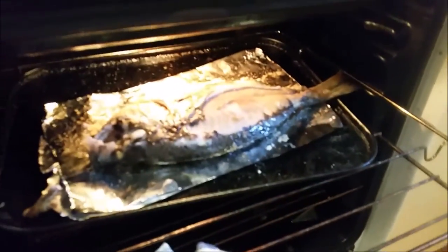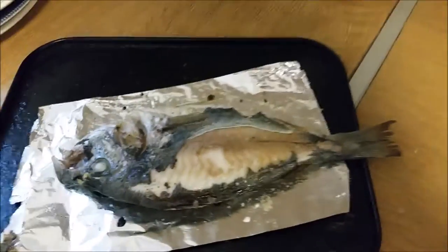How's Nemo doing? Let's get him out, let's see how he's getting on. That's looking marvellous. And that, ladies and gentlemen, is how you make a sea bream.